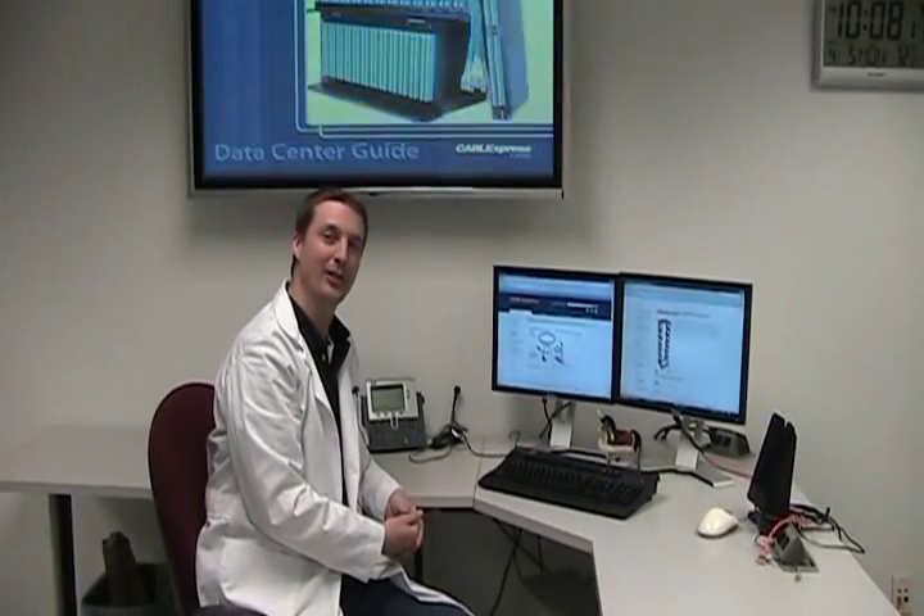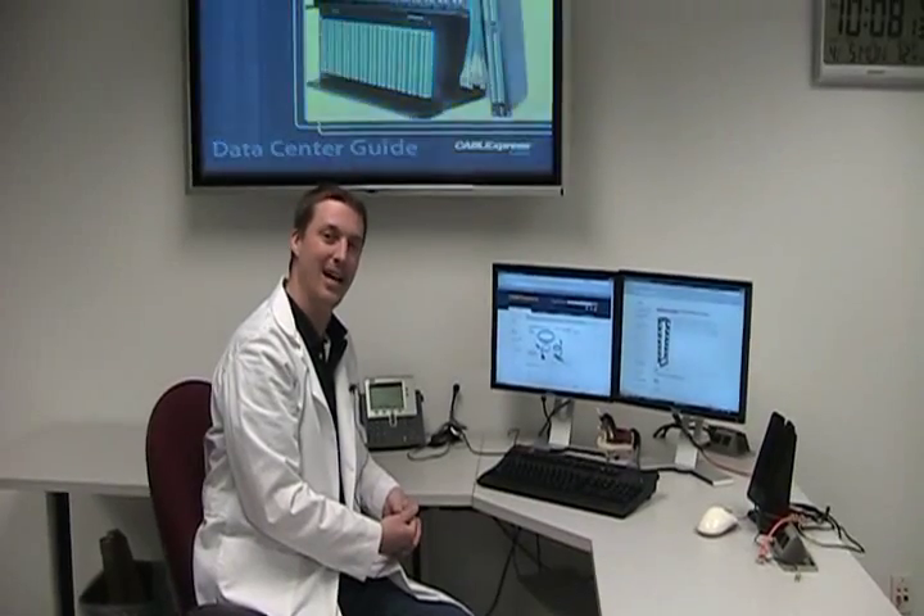Hi, I'm Josh Taylor, Product Manager with CableExpress, and it's time for CableTalk.